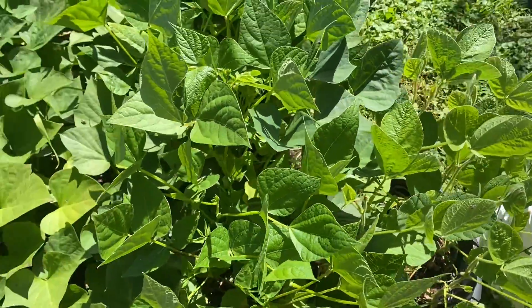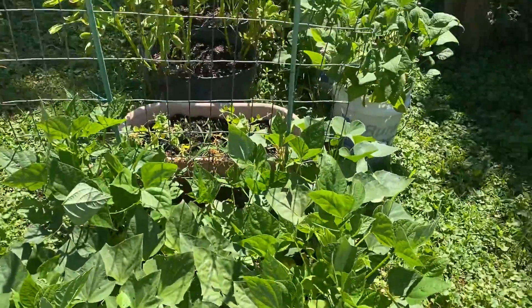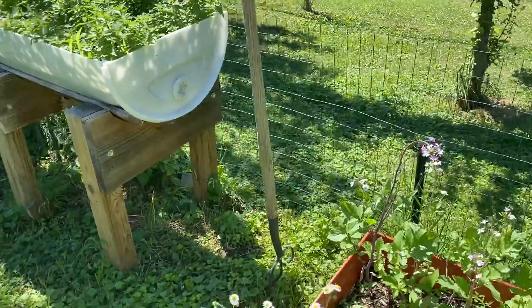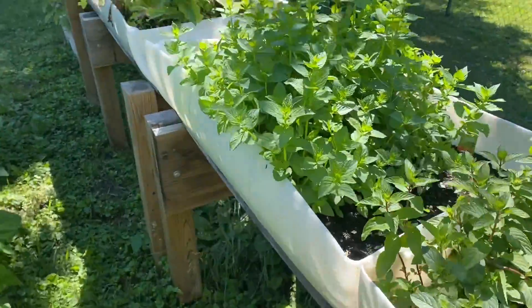Here are the sweet potatoes with some black beans on the side — it's looking good. Here is our peppermint and spearmint.